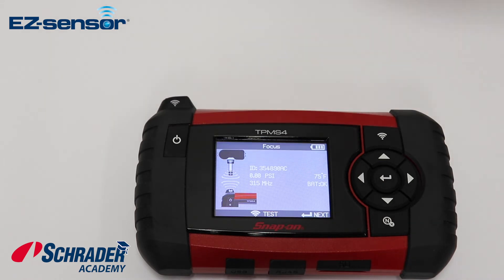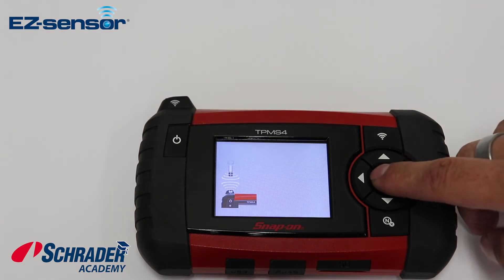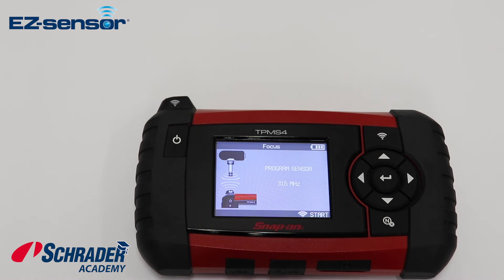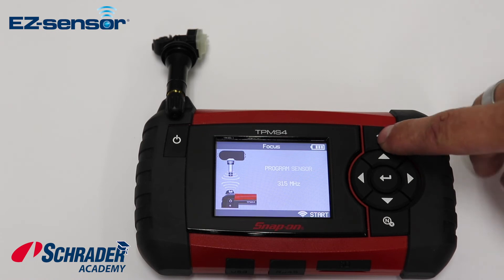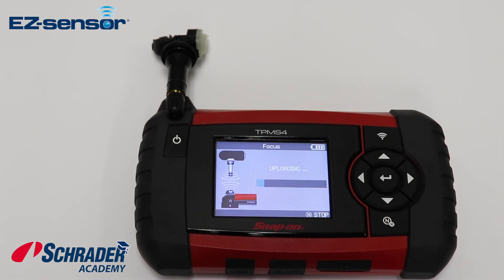Pull the original sensor out of the way, hit the next button, and then it's asking for the EZ Sensor. Place the EZ Sensor in front of it and hit start. You can see the scroll bar going across the bottom of the screen — once it scrolls across, it has programmed that sensor, and then the tool will verify to make sure the program is correct.